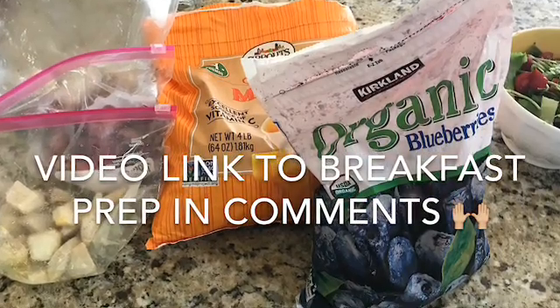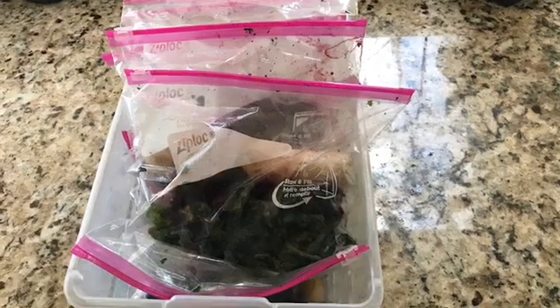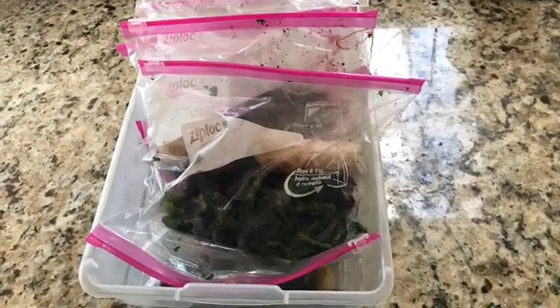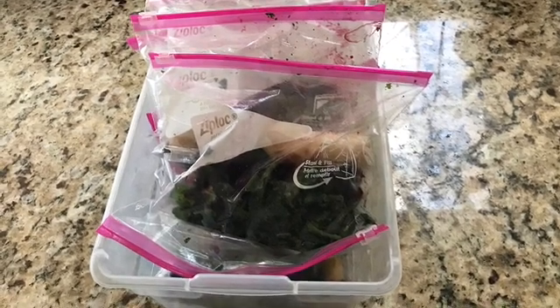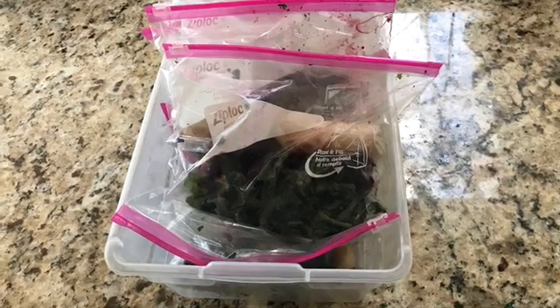I have another video that goes into that a little bit more in detail, but this is where I like to take some sprouts and chop those up, put them into the bags along with some chopped up spinach that's frozen and then whatever assortment of fruit that I want.